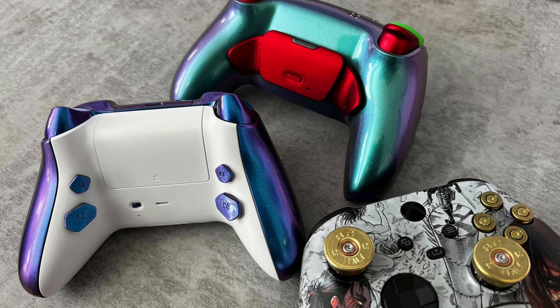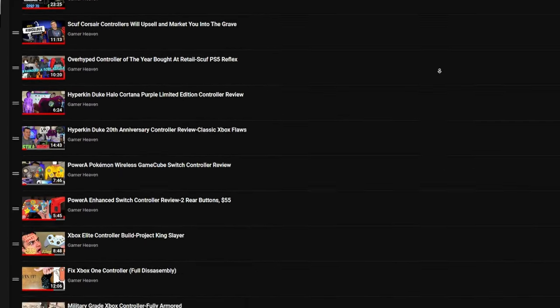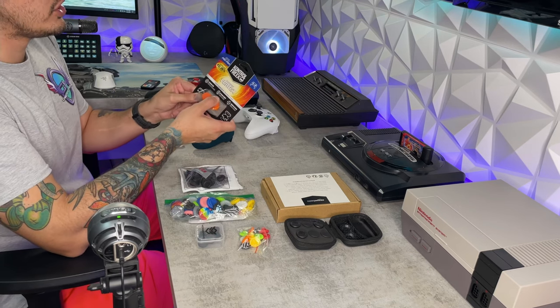This is your controller captain. We've reached 6,900 feet. Go ahead and start flicking the sticks and molly whopping the back paddles. You don't like back paddles? How about those rear buttons? We've tested almost 100 custom and premium controllers, and we're only at the beginning. You need a thumbstick guide or a tutorial on how to overclock your controller? Check out the controller playlist.